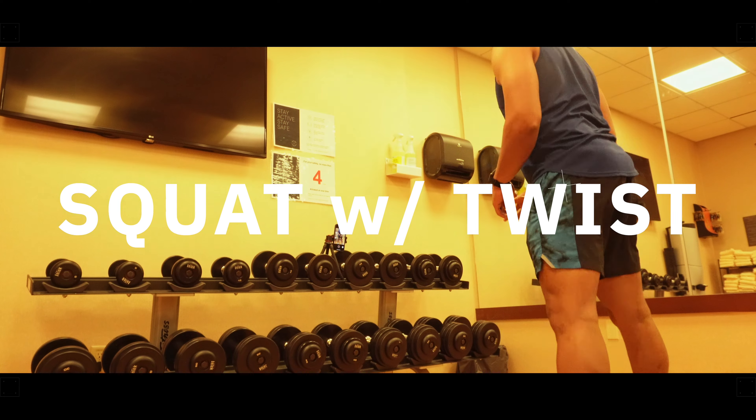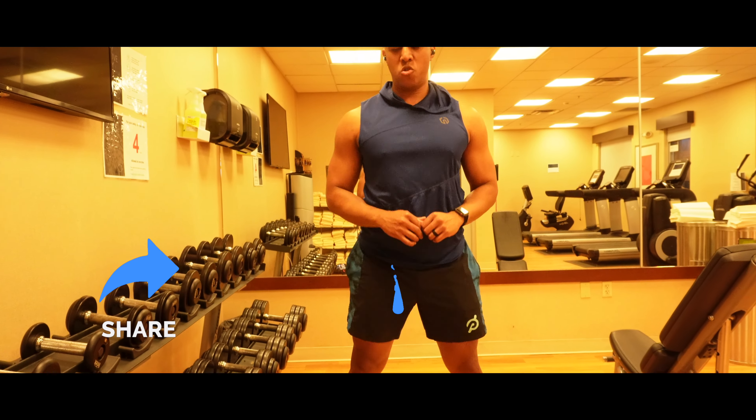The squat with twist is a great bodyweight workout that further activates both your leg and core muscles.